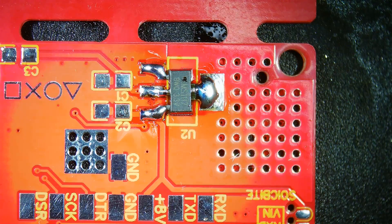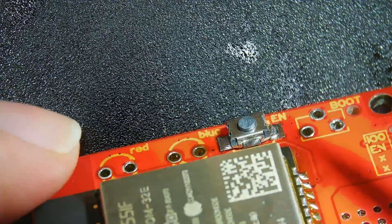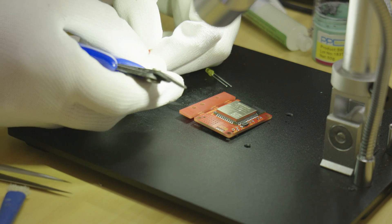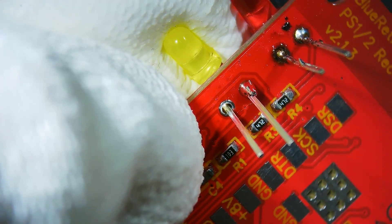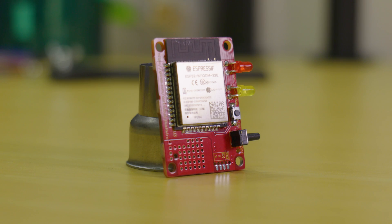Now we're going to solder in the tack switch using the same method as soldering in the capacitors and resistors like shown. Next it's time to solder in the LEDs. Using your snips, gently bend the LEDs 90 degrees with the longer leg of the LED on the left hand side, so it lines up with the positive hole on the circuit board. You'll want the LEDs to be sitting just about flush with the PCB so they'll line up with the front panel later.